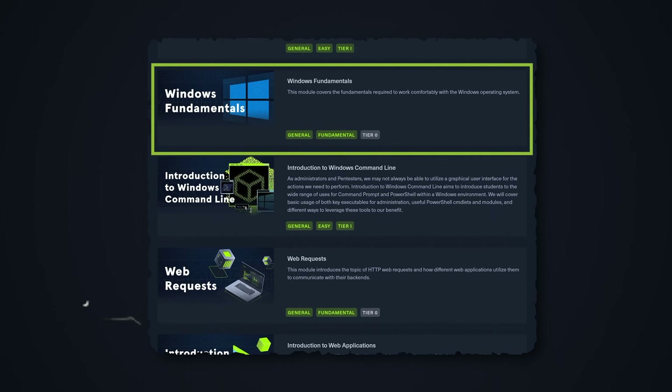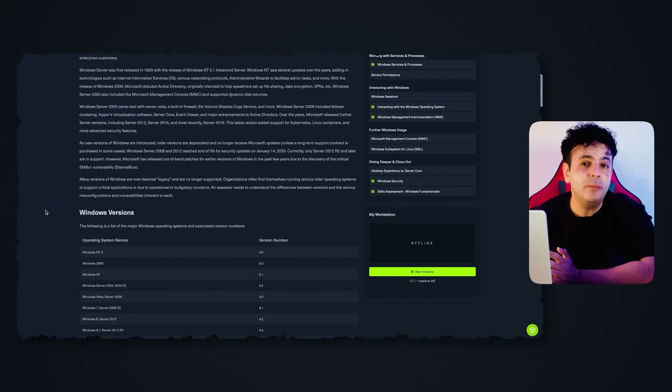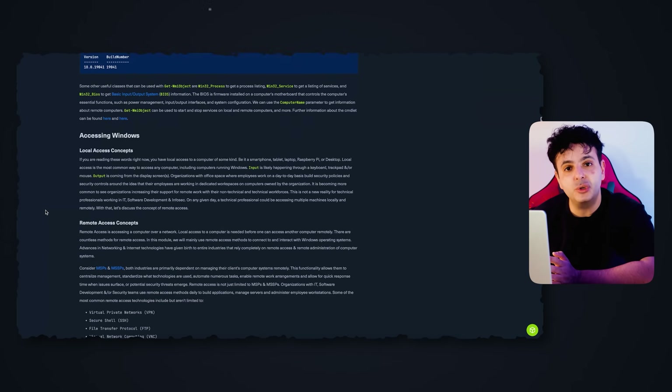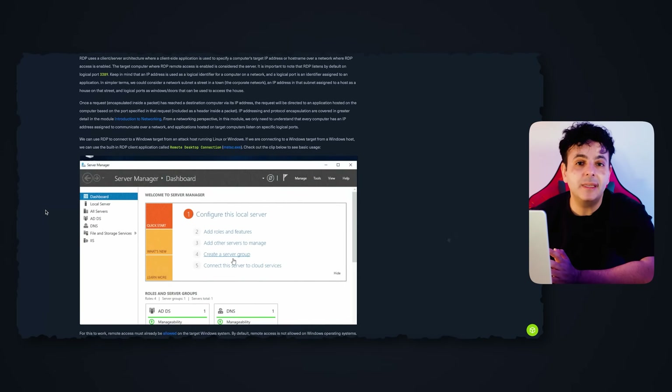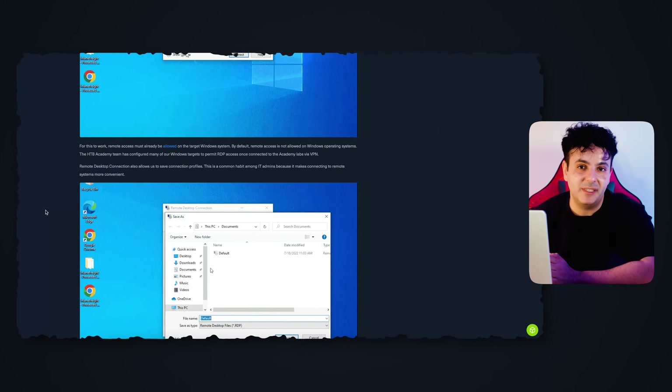Don't freak out if you haven't done coding before. This module is labeled easy and is designed for beginners with no prior coding background. Next you jump into Windows fundamentals and then introduction to the Windows command line. As someone who has used computers you'll be familiar with Windows, but the command line will open your eyes to a lot of things we do in cybersecurity.